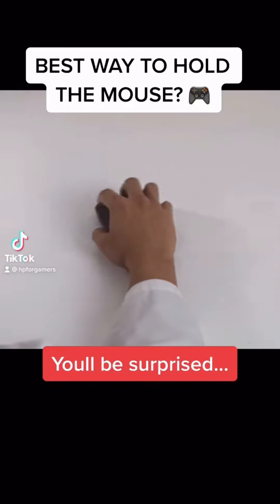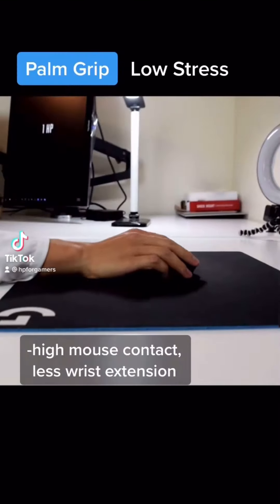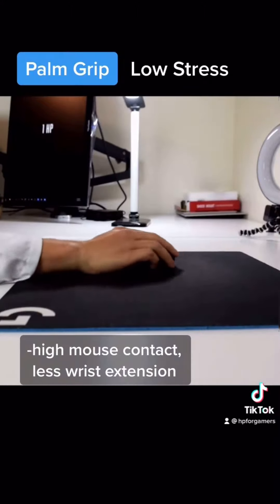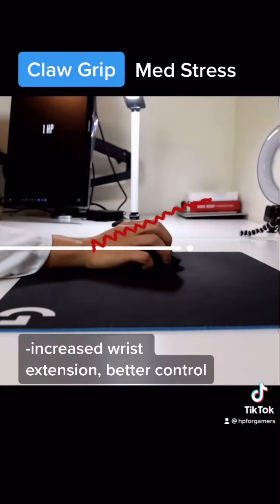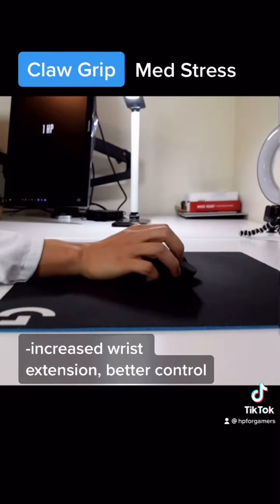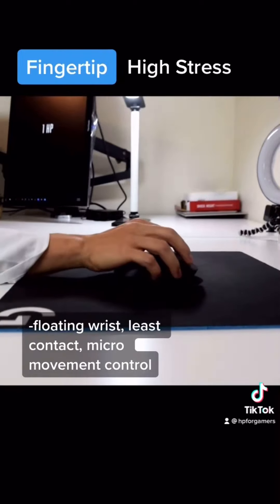What is the best way to hold a mouse? The palm grip is the least stressful as it has the most contact on the mouse, but doesn't give us the same control as the claw grip, which is more stressful due to the increased extension of your wrist shortening the muscles on the top side of the forearm. Fingertip grip is the most stressful because there's the least amount of contact on the mouse and you control micro-aim movements with your fingers. Use what you prefer.